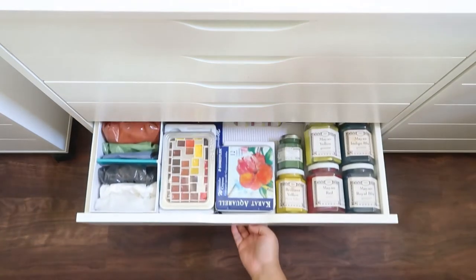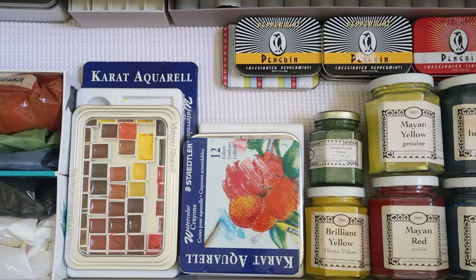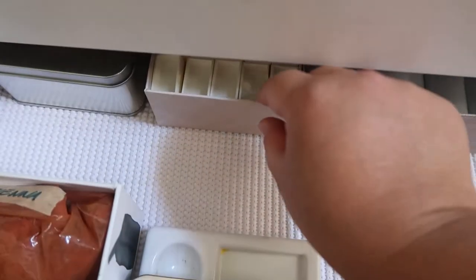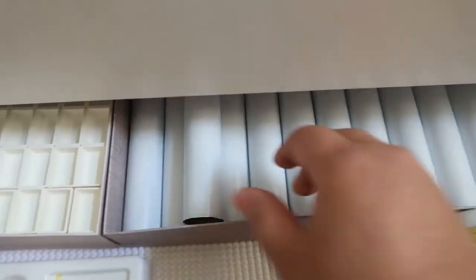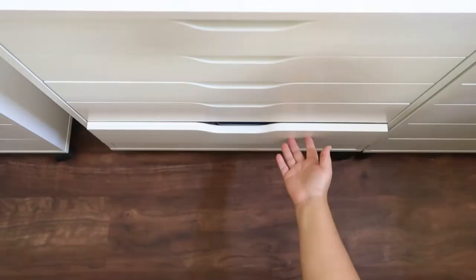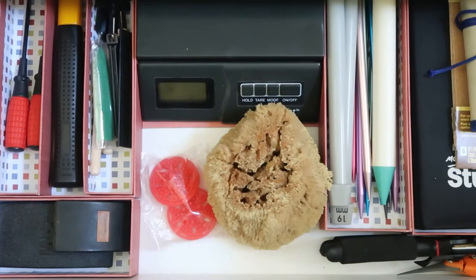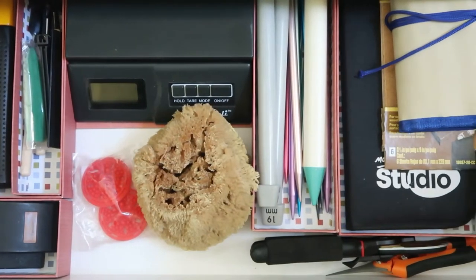And in this next drawer, I have more pigments, some tin cans to store watercolor pans in, a couple of paint palettes, and at the back I have a box of empty watercolor pans and some empty paint tubes. The last drawer in this unit contains miscellaneous items like a hammer, a couple of sanding blocks, a weighing scale, an art sponge, knitting needles, and extra paint brushes.